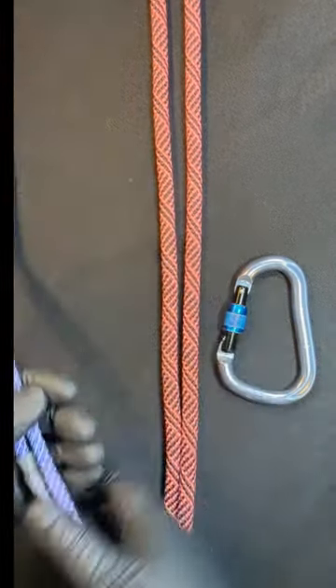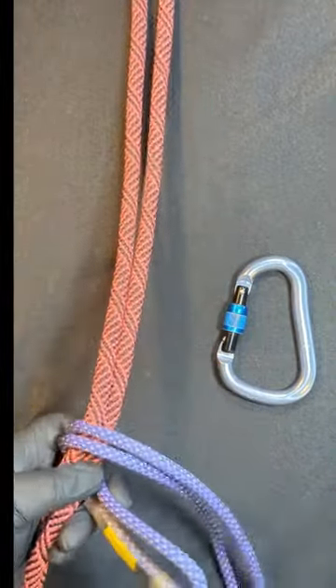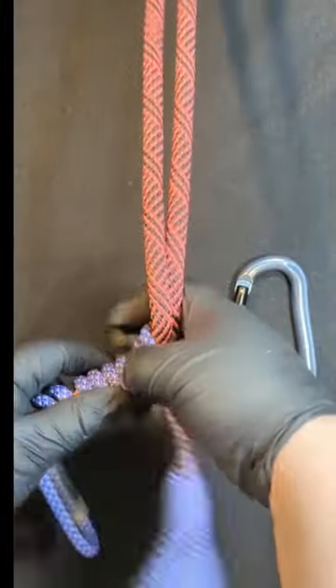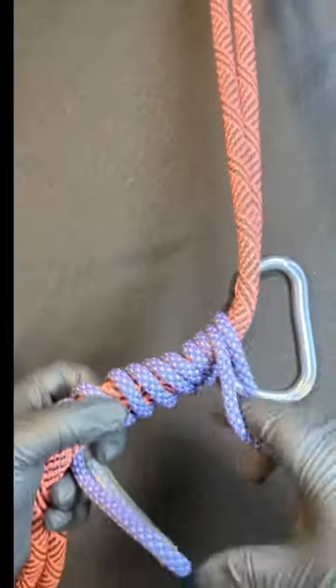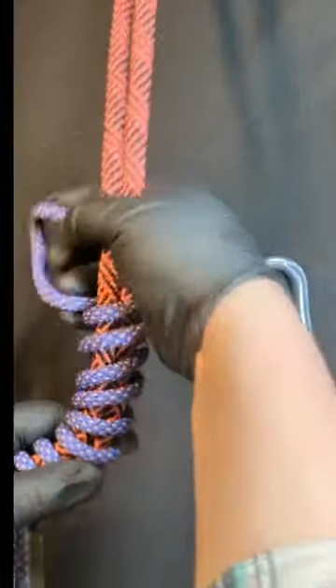In order to tie the hitch, all you do is you start at the bottom and then you start wrapping up. Keep going until you have just a small loop at the top that matches roughly the size of the one at the bottom.